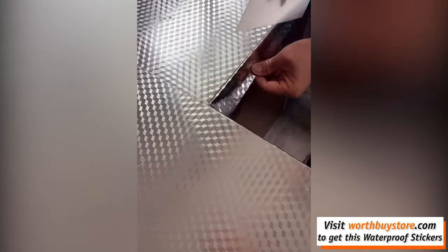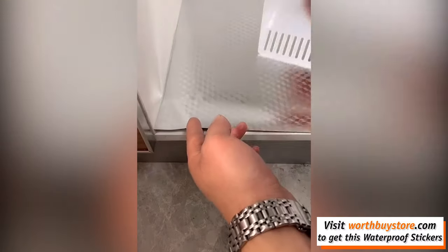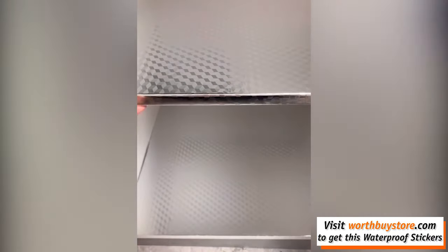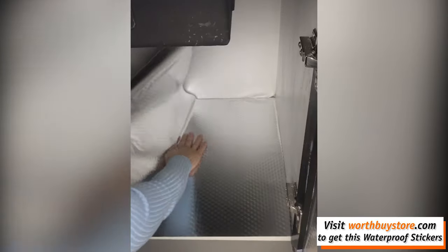Self-adhesive peel-and-stick wallpaper — easy paste and movement, easy to apply for a quick and stylish kitchen backsplash update. This silver orange peel texture tile can be cut to fit your space size, approximately 0.4 meters wide by 3 meters long.